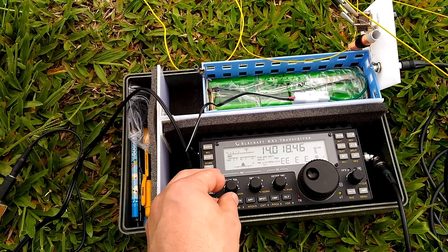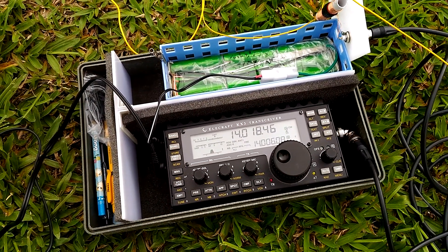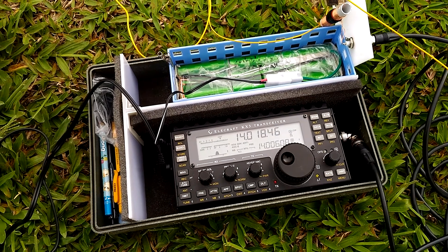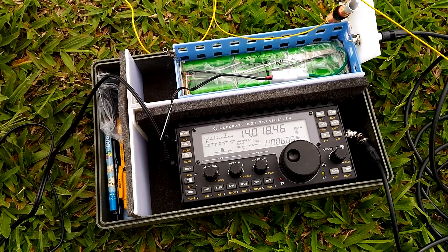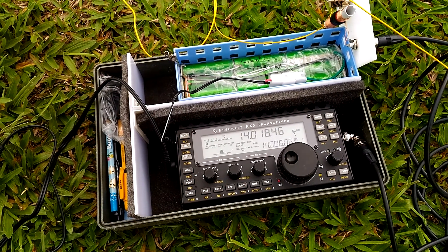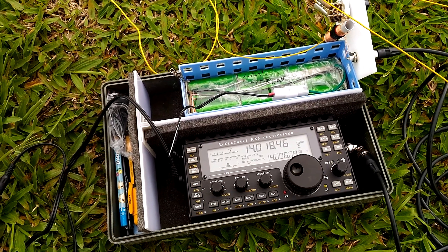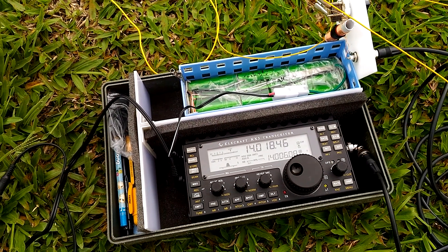I still can't get it working on 40 meters though. With a 9 meter or 20 meter or 23 meter wire and a 2 meter counterpoise I still cannot get the SWR below 2.4. So it must be my matching device. I'm still gonna try some different coils.